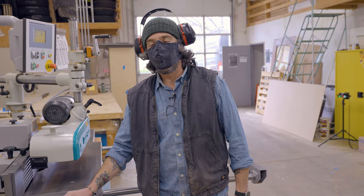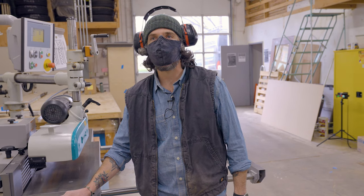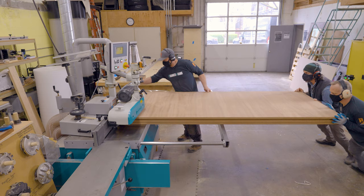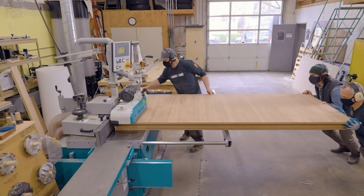That's the advantage of the custom door — it can meet or exceed the performance metrics required for passive house certification while also looking like the front door you've always wanted.